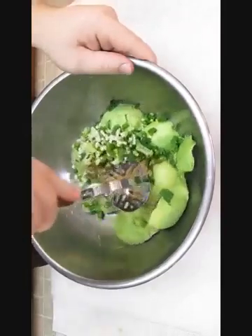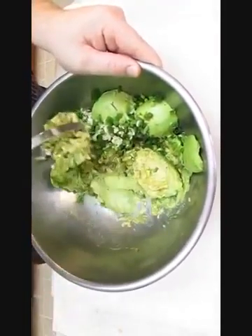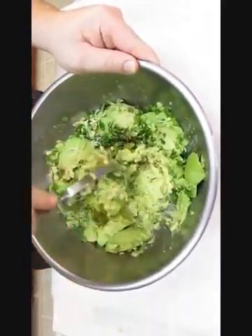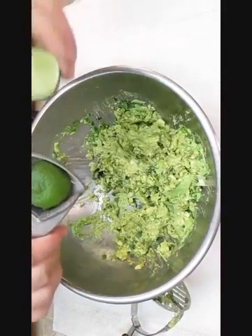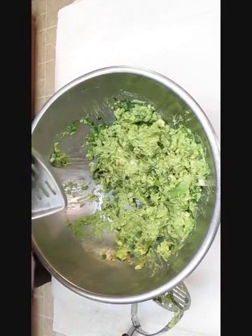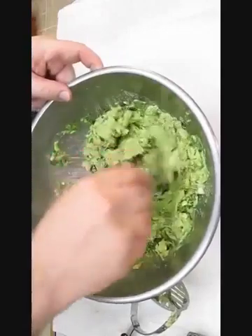If you have a potato masher, that's really good to chop up these avocados because it meshes them really well and incorporates all the ingredients. This is a real good time to add the last ingredient, and that's a squeeze of lime. Once the lime is exhausted, we're going to stir it all up.